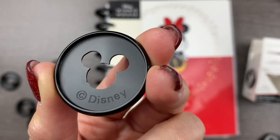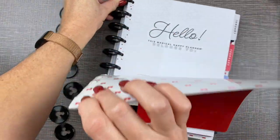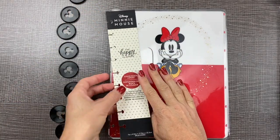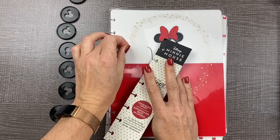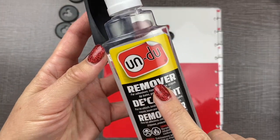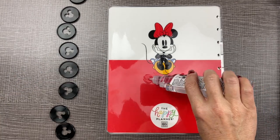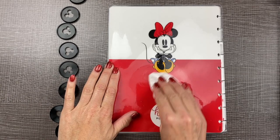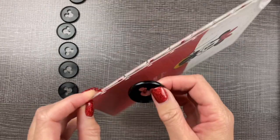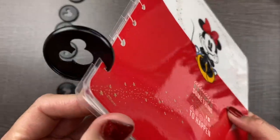Here's our special Disney disc. To switch out the discs, you'll want to take off the cover — front and back first — then take off the extra cardboard pieces and those little sticky glue dots. Pro tip: Goo Gone remover is perfect for cleaning that little sticky stuff off of your planner cover. Let's start off with our Disney disc at the bottom, and all you have to do is pop the disc on like so — easy peasy lemon squeezy!